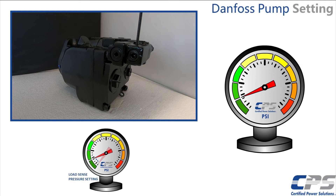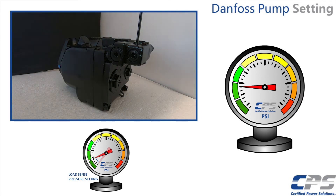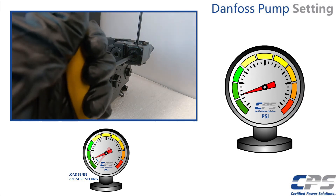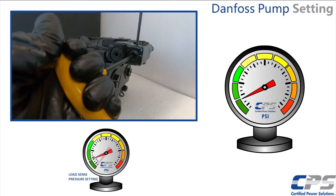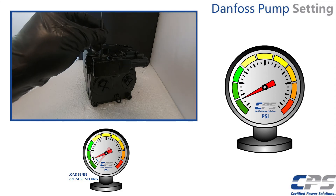Using the gauge at the valve inlet manifold, adjust the LoadSense setting. Turn the screw clockwise to increase the LoadSense pressure, or counterclockwise to decrease it. We recommend setting this to between 250 and 400 PSI. Consult the factory if other pressures are desired. Tighten the set screw when the desired pressure is reached.